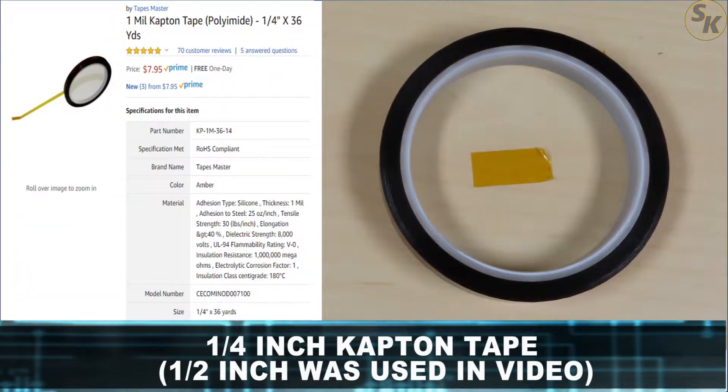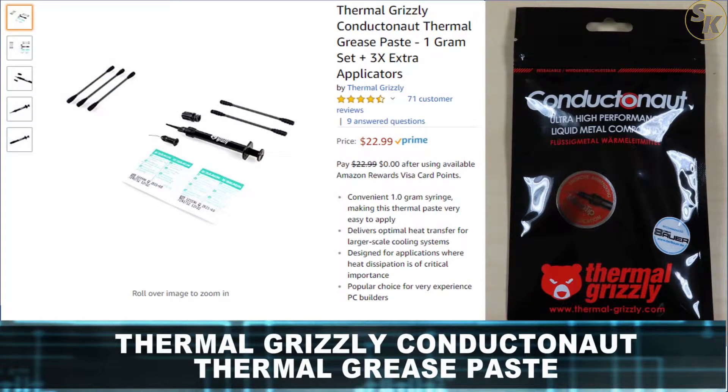Fifth is kapton tape. This is the first line of defense to protect the other components on the processor PCB. It may be overkill to have two forms of protection, but I want to ensure the liquid metal doesn't destroy the processor. Finally, the liquid metal itself from Thermal Grizzly — nothing special about it, but I went with what users were placing on their own PC builds.